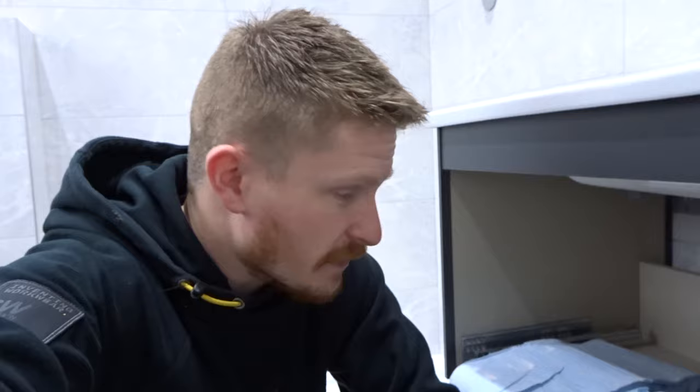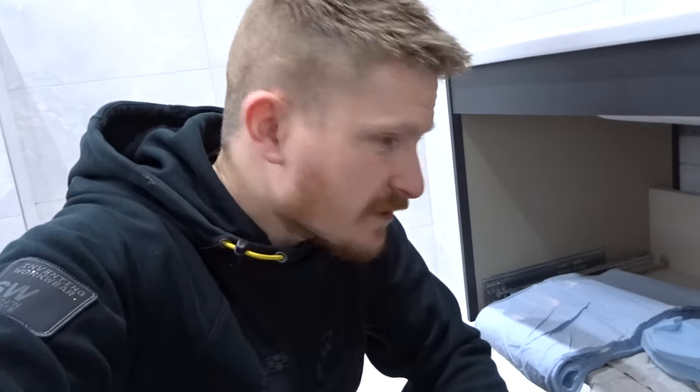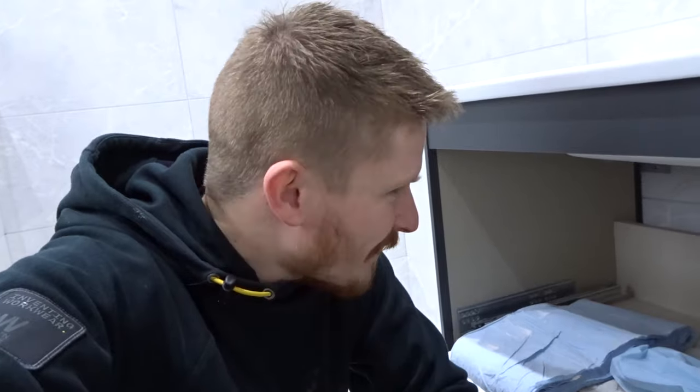Like I say, link's in the description. Go grab yourself one if you've got a leaky basin — that'll seal pretty much anything up. Smash the like and subscribe button. I'm hoping that this has saved you guys a bit of a headache, and I'll see you in the next one.